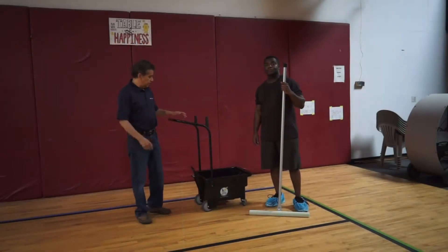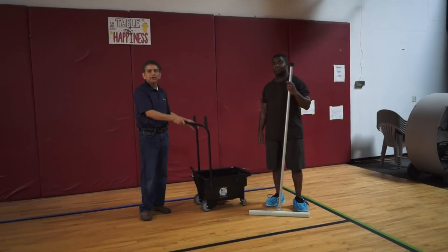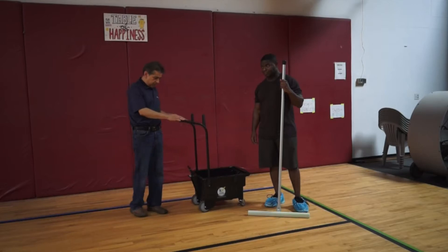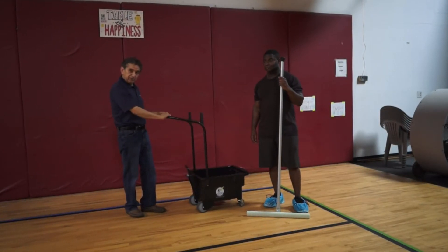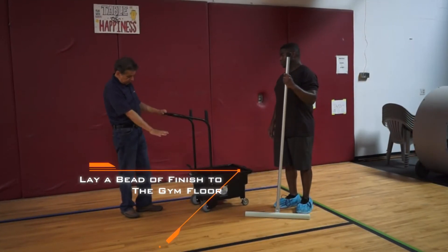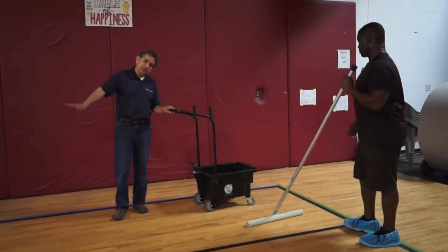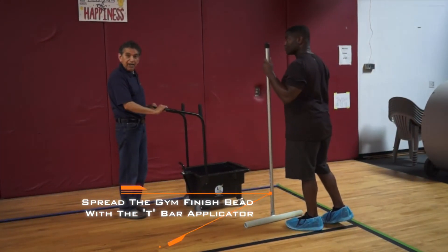Now that we've finished cleaning, prepping and tapping the floor, and adding the catalyst, we are ready to lay the gym finish. I'm going to be using the Cadac finish applicator and the T-Bar. I'm going to make a very generous puddle of finish and lay a bead across the gym. You will follow the T-Bar and we'll finish the gym floor. Are you ready sir? Ready. Alright.